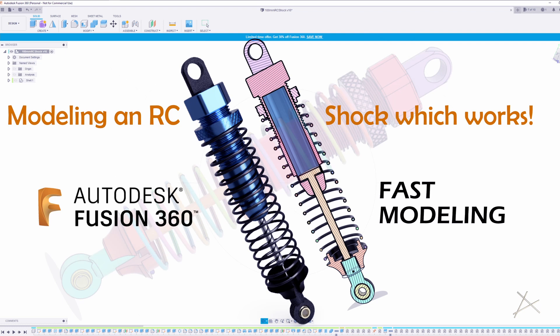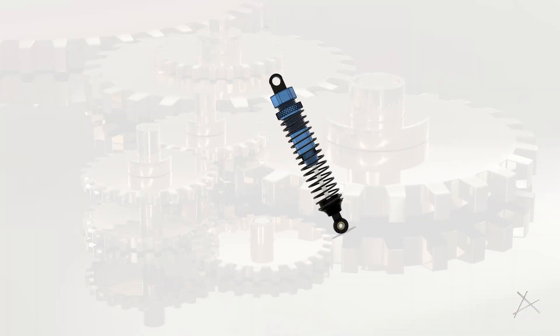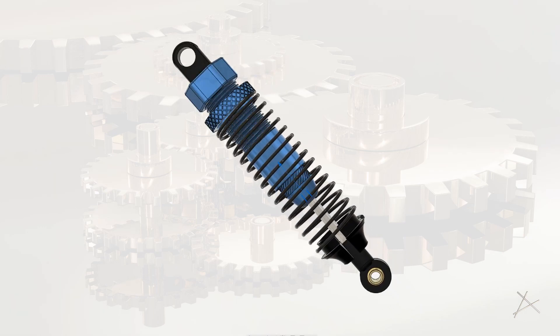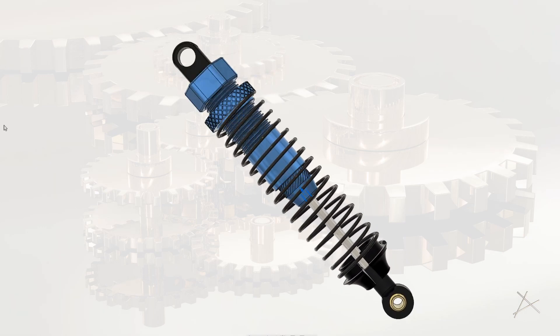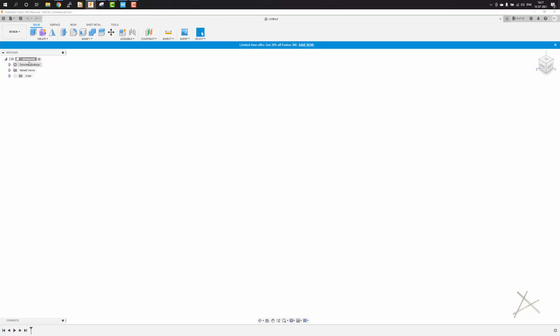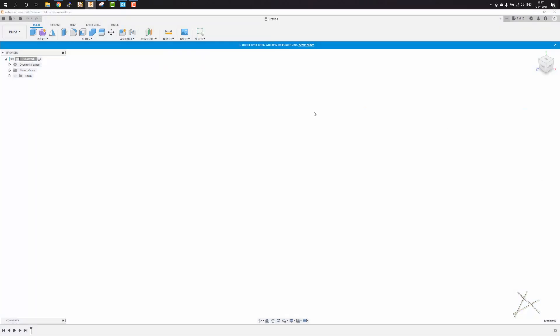Today I will show you how to model a 100mm RC shock, or rather how I modeled this 100mm RC shock in Fusion 360. I have sped up the video to 4x to make it less boring to watch, so if you want to follow along, just set the speed to 0.25x. I am trying this for the first time, so do share your critiques and comments so I can make better videos. This is Vishnu, welcome to Above the Line.